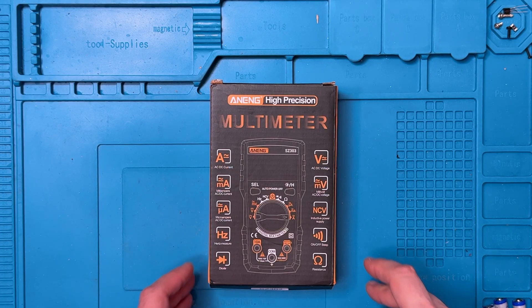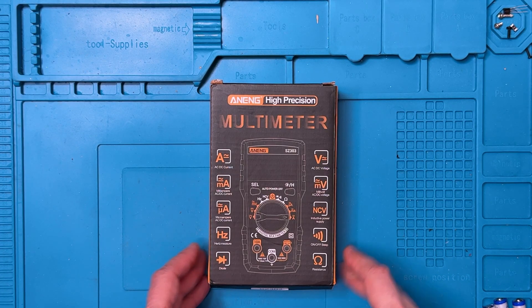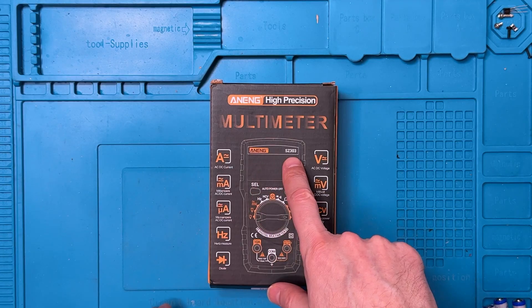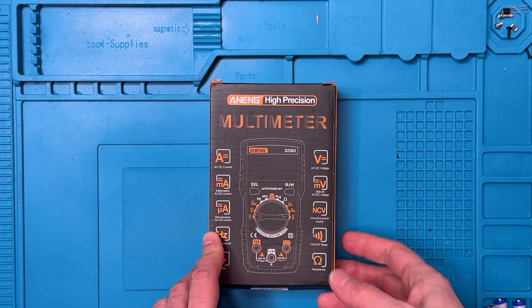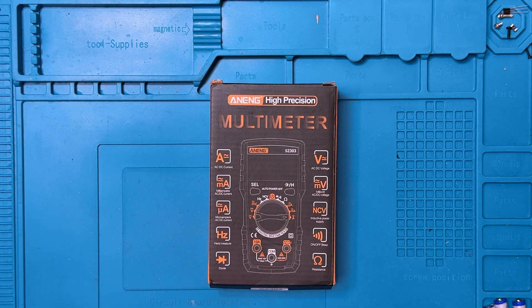Hi there, welcome to the lab. Today I'm going to have a look at this NENG SZ303 multimeter. This is a full-featured multimeter. The reason I'm reviewing this is because it sells for under $10.